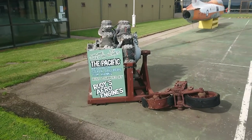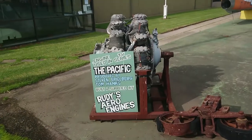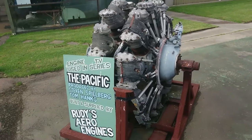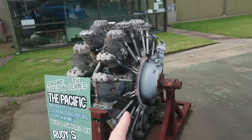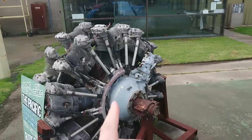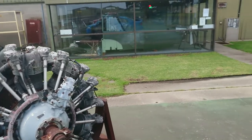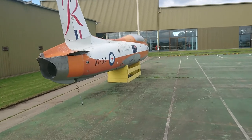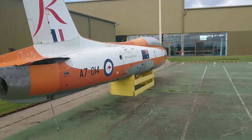If you've ever seen the movie The Pacific, this is the engine that was pieced together out of loose bits and pieces by Rudy's Aero Engines across the road. That engine starred in one of the aircraft in the film — I think it got set on fire in the movie as well. We'll continue our way past here and go over to the Survival Centre.